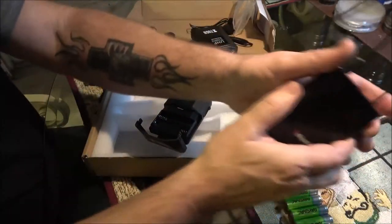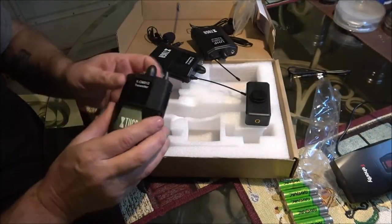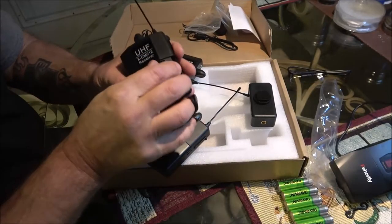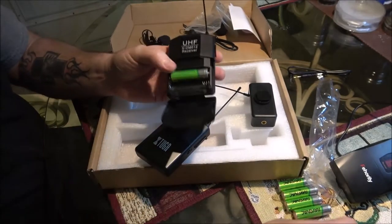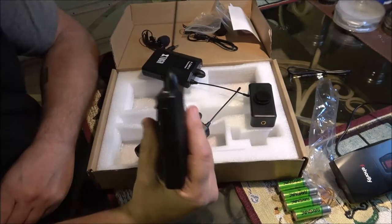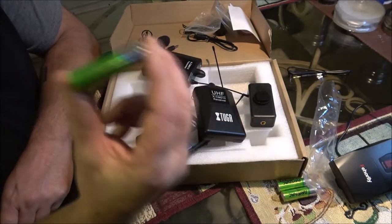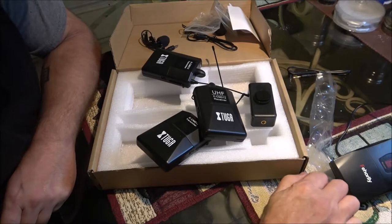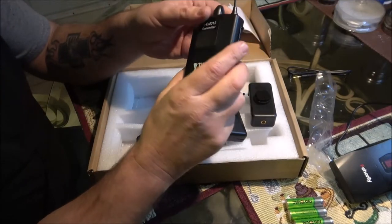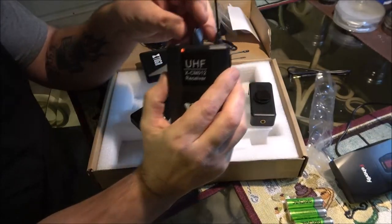There we go — it hinges up, whereas mine just comes out. Same batteries. I'm going to put all the batteries in. These are just double-A batteries. Like I said before, wireless mics take a lot of battery power, so if you're going to be using these things, I really highly suggest you get some good rechargeables. They're not that expensive considering how much you'd spend if you keep buying batteries every time they run down.